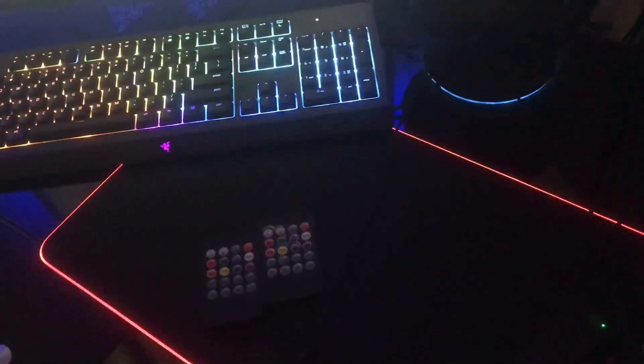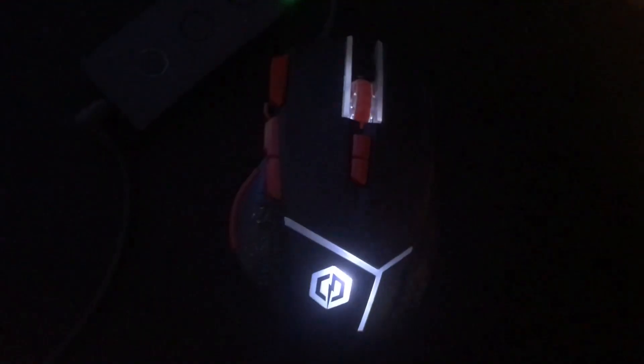Moving on to my mouse pad, I have a Razer Goliath Extended Chroma — this thing is giant, I think it's like three feet. My mouse came with the PC; I don't really know what it's called, but this is a pre-built PC, it's the CyberPowerPC 600 I believe.